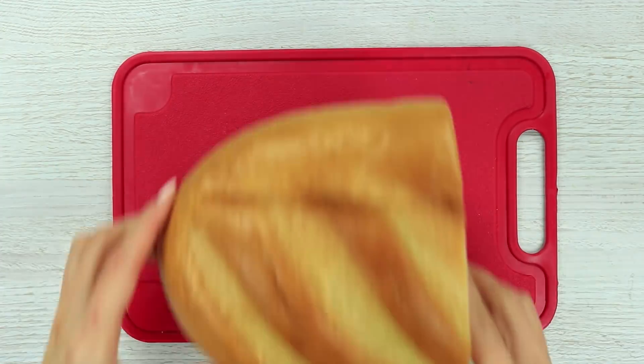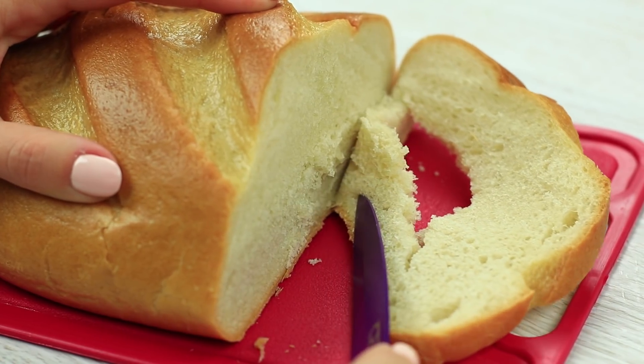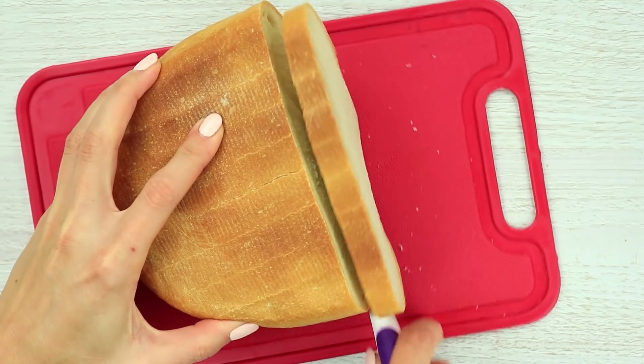Cutting bread is a simple thing, but sometimes we don't cut the bread crust well enough and it results in holes. Turn the bread over on your cutting board. In this case, we start cutting the broadest part, so we cut through the entire crust.